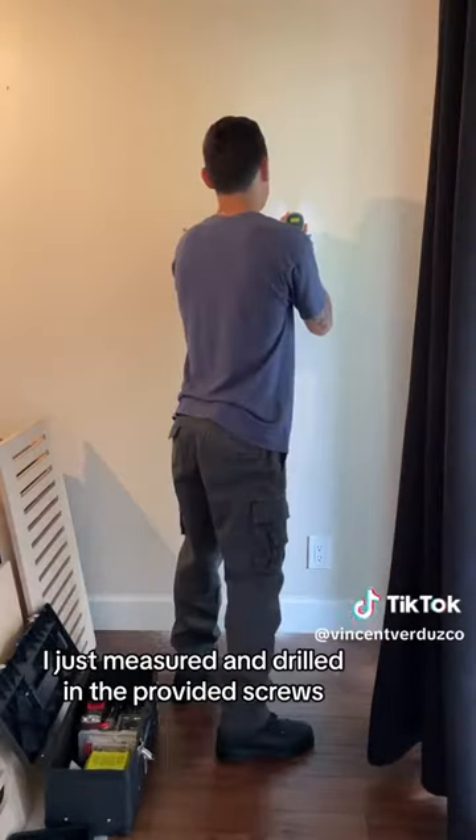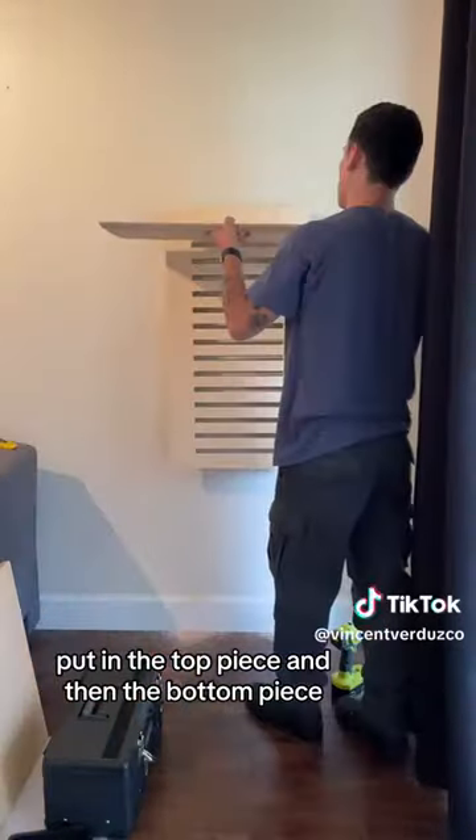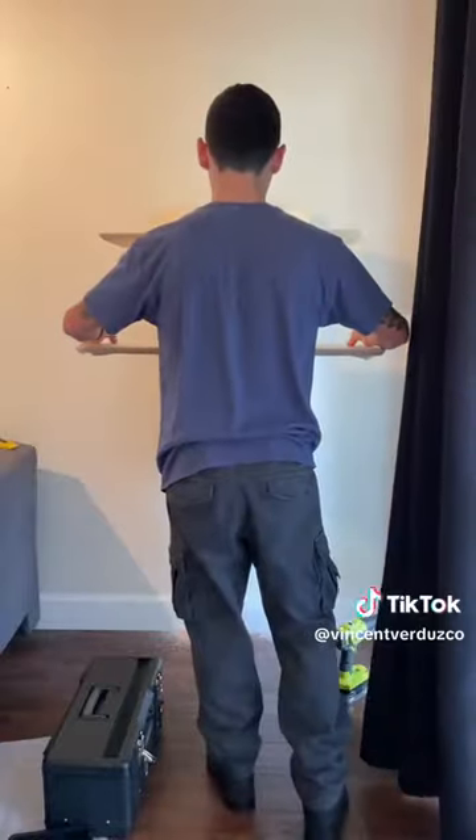Installation was a breeze. I just measured and drilled in the provided screws, hung up the wall mount, made sure it was level, put in the top piece and then the bottom piece. And that was it.